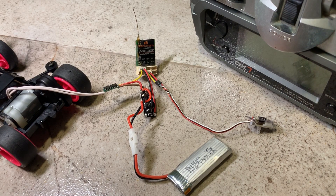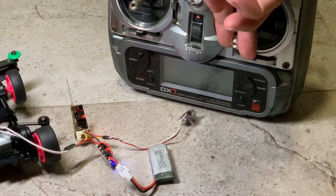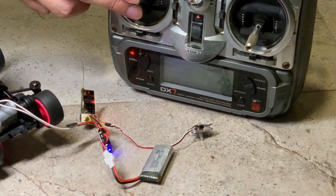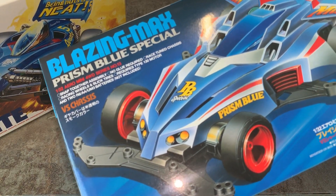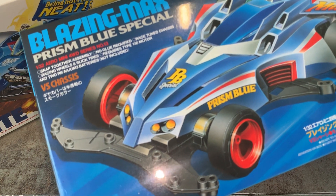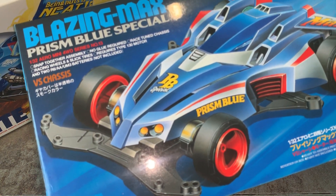And now let me show you that everything is working. Here is the new VS chassis which I'm going to use for the MK2 build. This is the Tamiya Blazing Max. I'll do the RC conversion and we'll be right back.